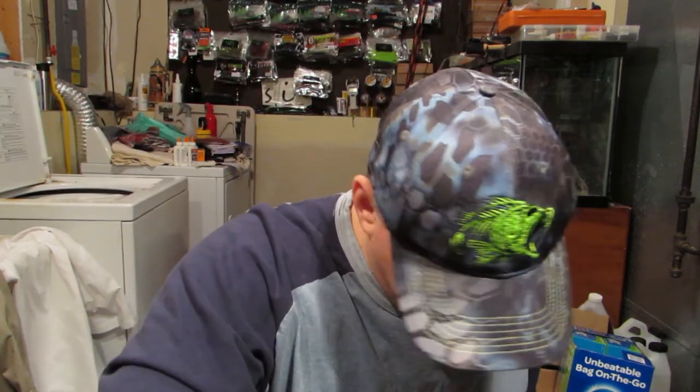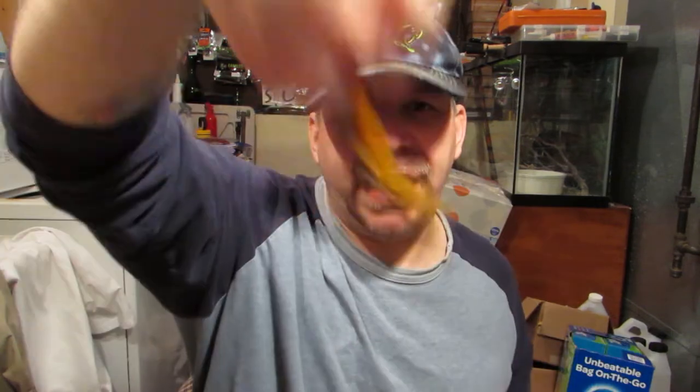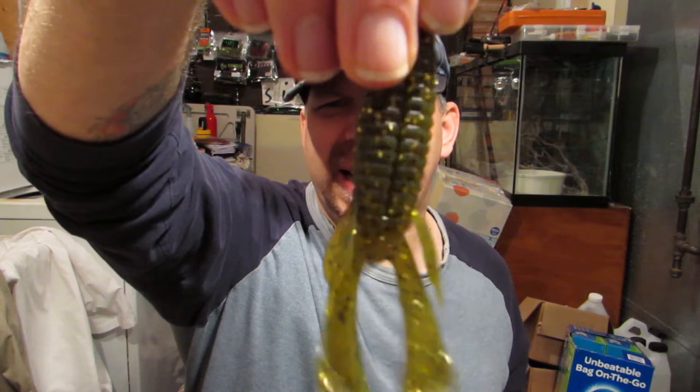Bass Gorilla Baits unboxing for you guys. We are going to throw the Jungle Menace in the test tank, we are going to throw in the Flapper Craw — that's going to have a ton of action on it, I can't wait to see that — and the Florida Bug in the test tank.